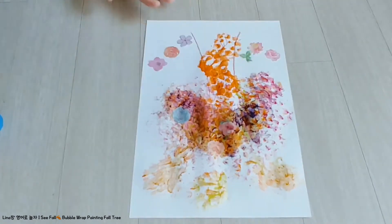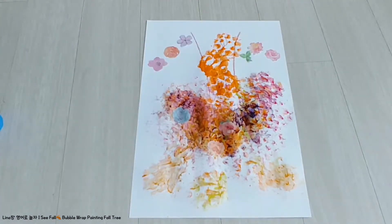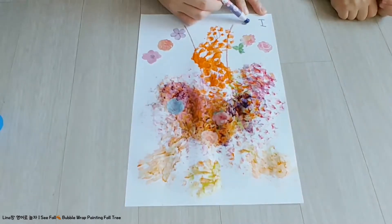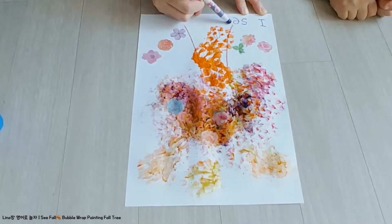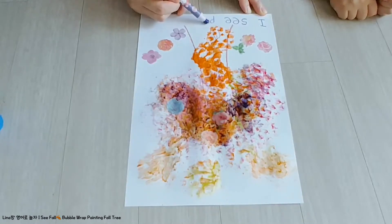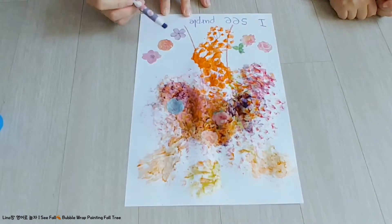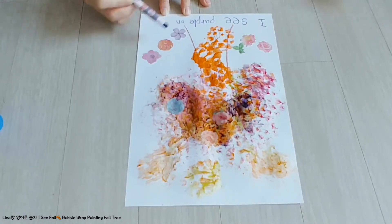What color do you see on your tree? Purple. On the tree. Purple. Purple. It's a green tree. Oh.